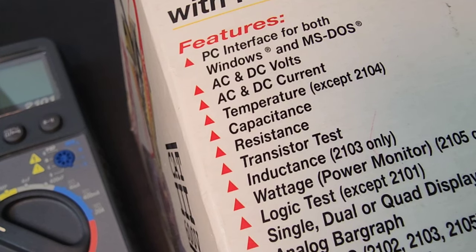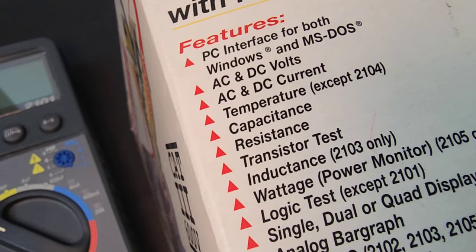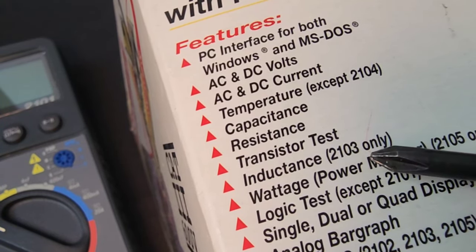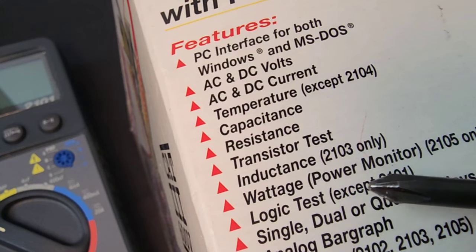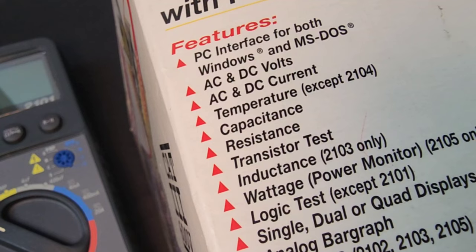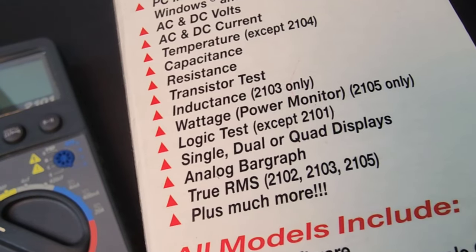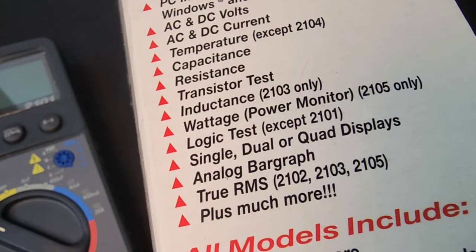More of the features: PC interface for both Windows and MS-DOS. Do you remember DOS — disk operating system? Resistance, transistor test, inductance, wattage, logic — except on the 2101, which is this model, so yeah, this was the basic one. The other series — 2102, 3, and 5 — had a bit more sizzle going on, including true RMS, which this one did not have.